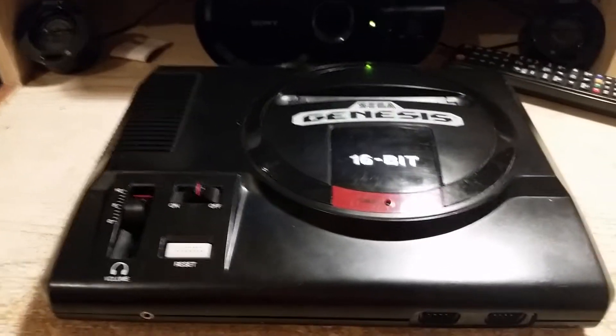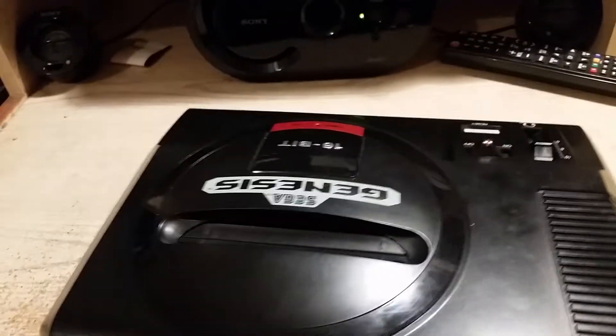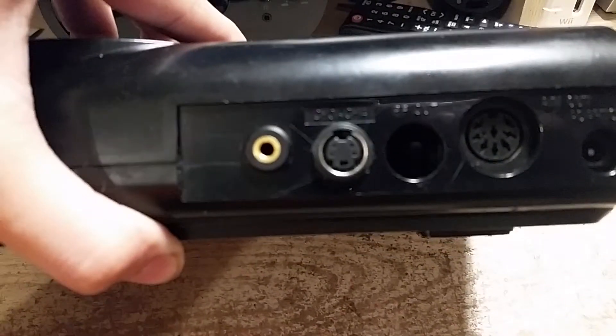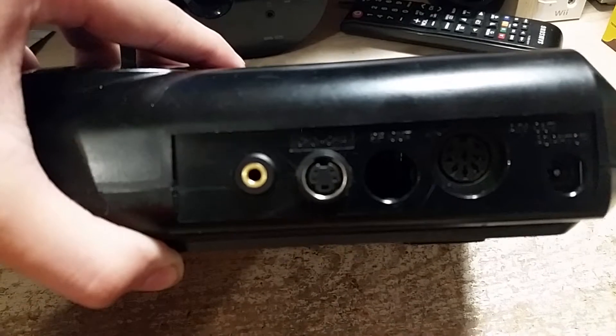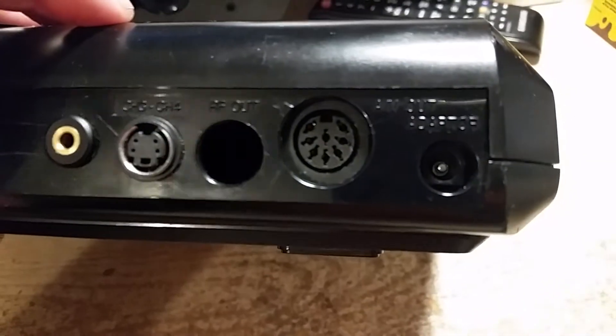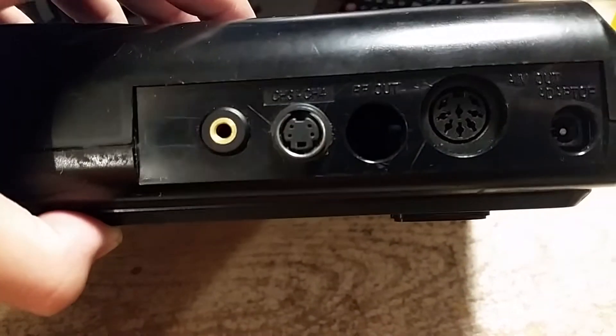Here's my Sega Genesis Model 1 VA 6.5, which I've modified for S-Video output. I've also added a 3.5 millimeter stereo audio output jack in the back beside it, and I removed the RF modulator to make room for this video output.